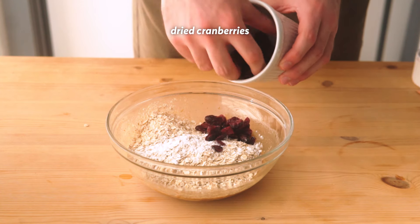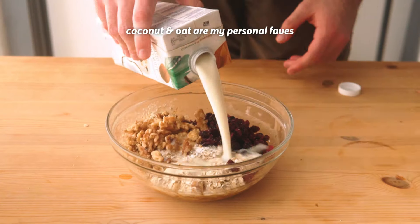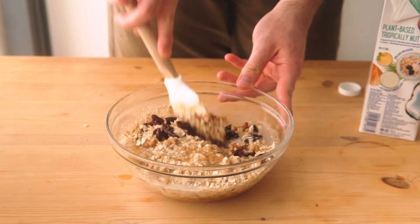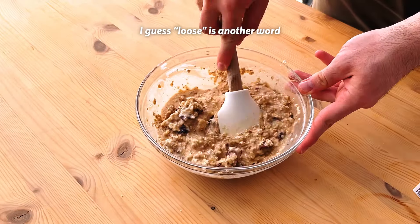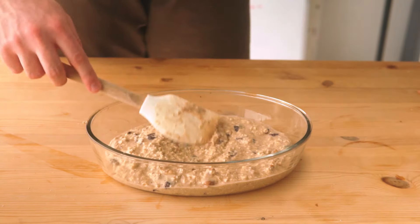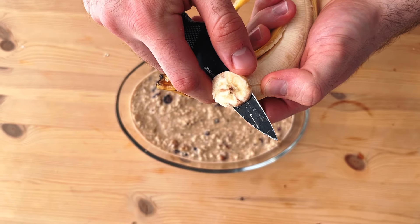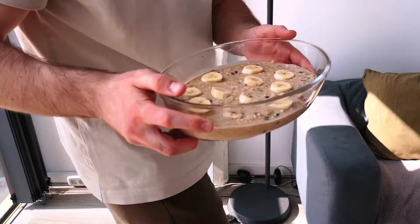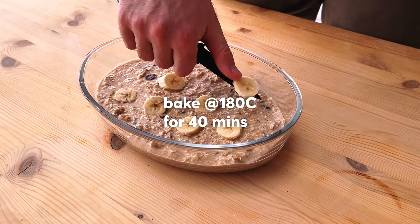I have some dried cranberries and some walnuts that I'm crushing using my own trusty hand. Add some sort of liquid — you can add milk, but in this case I'm adding coconut milk — until you get the texture of your liking. It needs to be pretty sloppy. Then just get this in a baking tray, and if you're feeling quirky, you can add some banana slices on top, just for the flex, just to show the world that you did, in fact, own a banana at some point in your life. This is going to go in the oven at 180 Celsius for about 40 minutes.